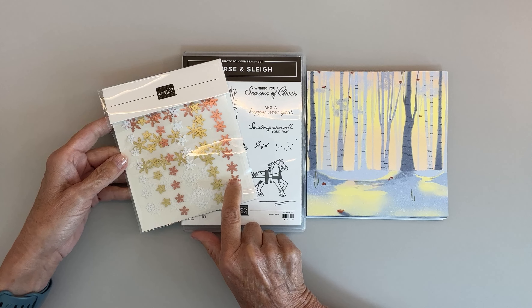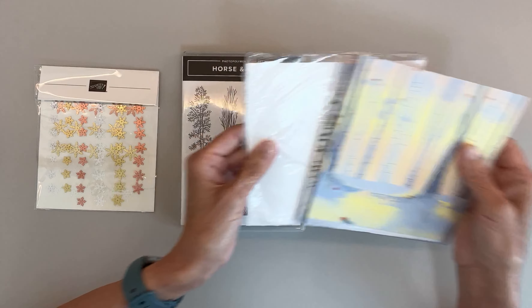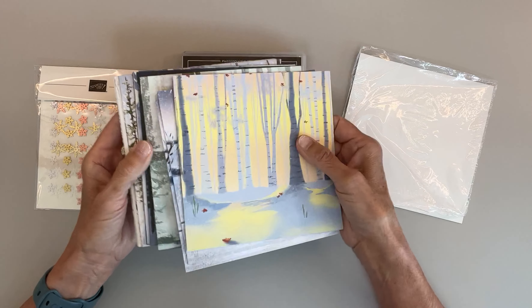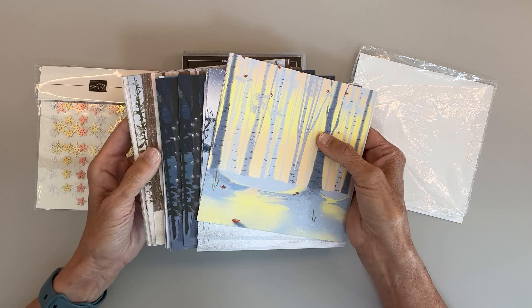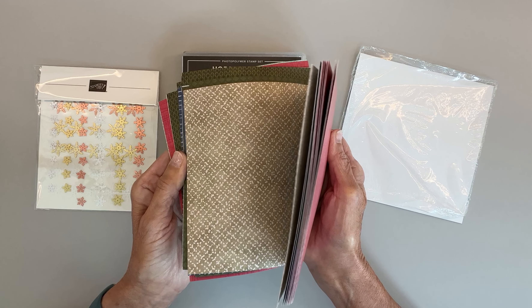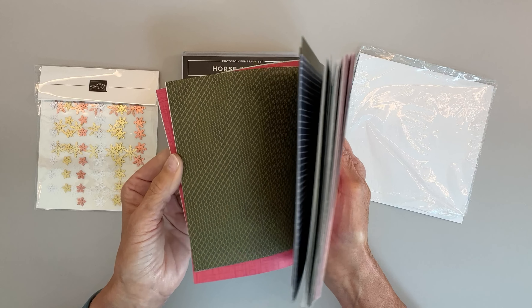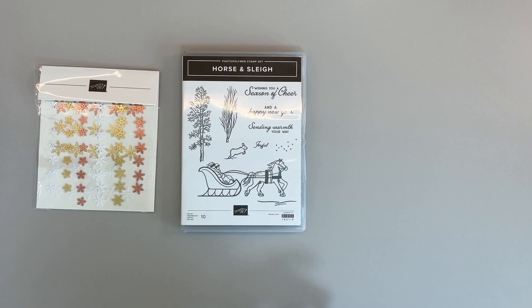and this one looks like the copper clay to me — it's really cool, I love it. This designer series paper is just gorgeous; there are 12 designs, four sheets each, and on the back you get some really cool designs too. Look at this cabin — isn't that beautiful? That could work in a frame, put a snowman in front of it. The back designs are really nice too, but the front ones are really pretty, so I don't know if you ever get a chance to use the back ones.